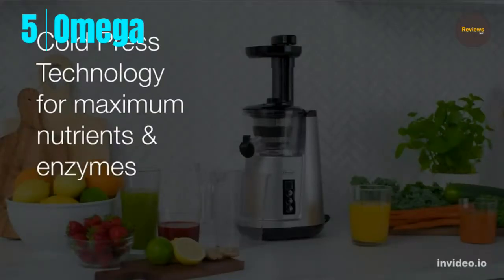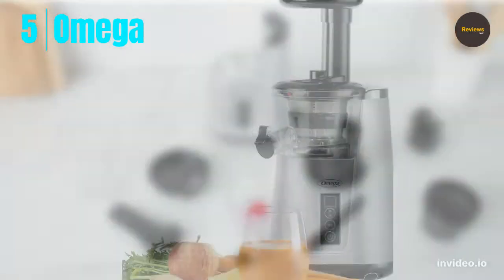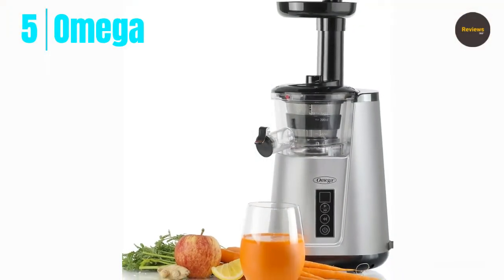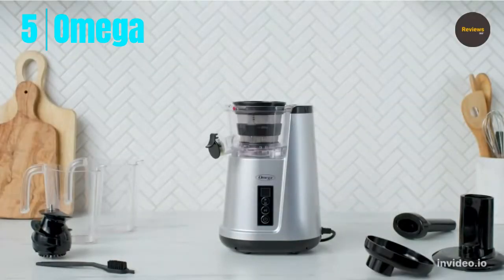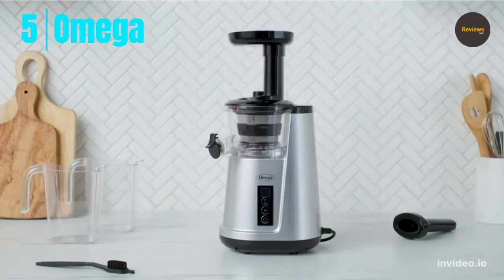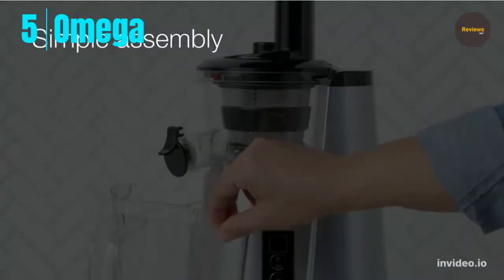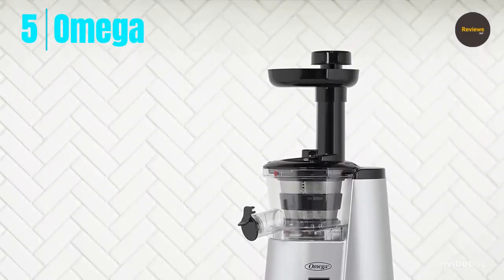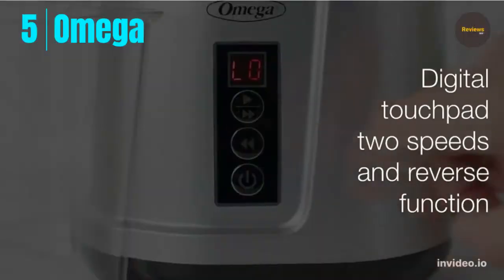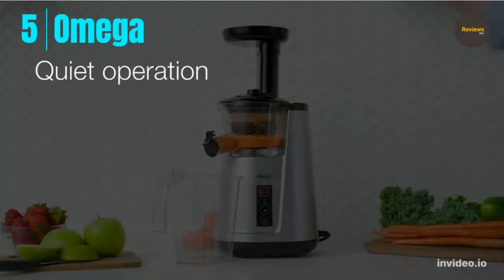Number five: Omega Slow Juicer. The Omega Juicer Cold Press 365 vertical slow masticating extractor for fruits and vegetables preserves vitamins, minerals, enzymes, and antioxidants with cold press technology using slow 45 to 65 RPM juicing speeds. Simple two-speed operation with reverse feature and powerful motor allows high yield juicing of a variety of fruits, vegetables, and leafy greens. Close the no-drip tap to mix juices before dispensing.